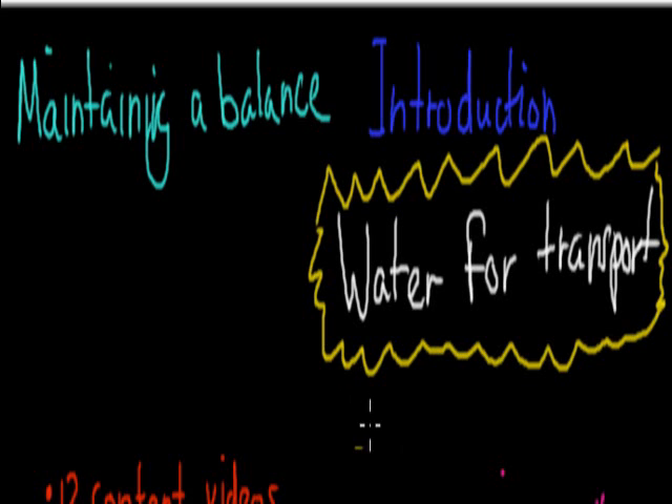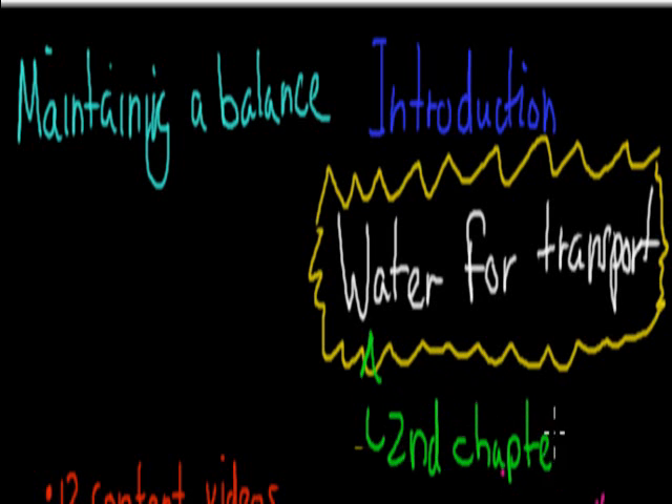Welcome to the introduction video for Waterford Transport. Waterford Transport is the second chapter of the first module — so the second chapter. The first chapter was Activity and Temperature. So Maintaining Balance is still our first module, and now we're up to the second chapter.